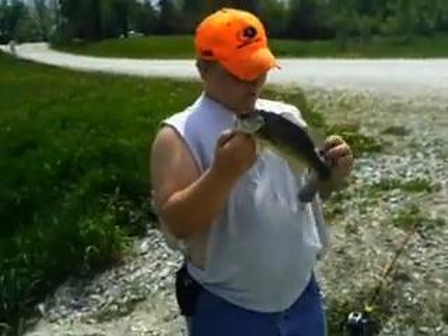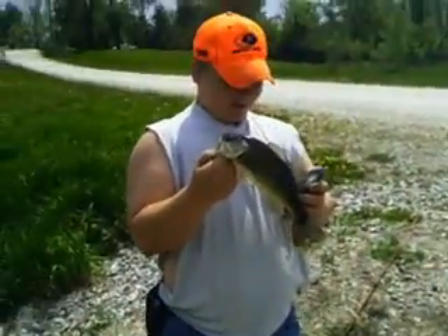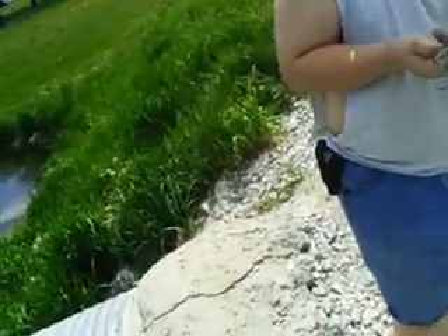Hey guys, we're back. Mac just hooked into another one. We're getting this weight right now — it's probably about three quarters of a pound, might be a full pound, I'm not sure.